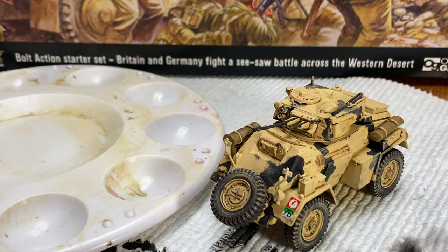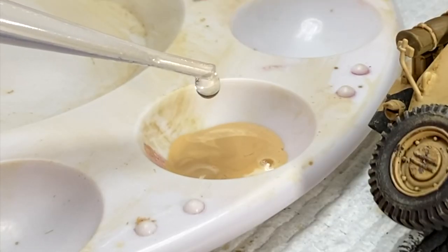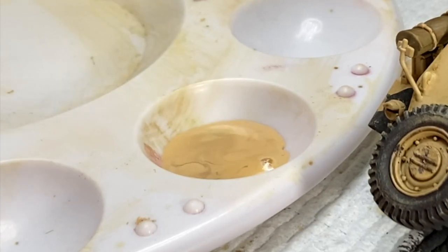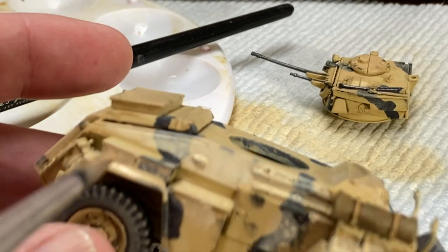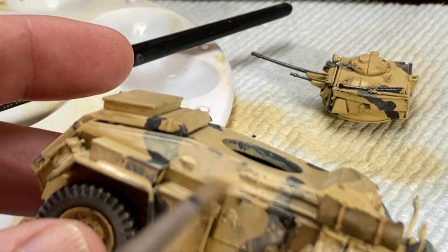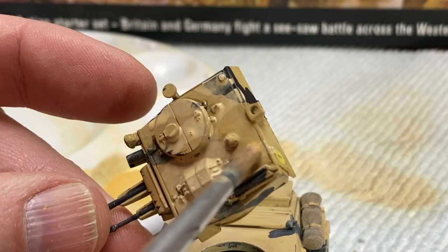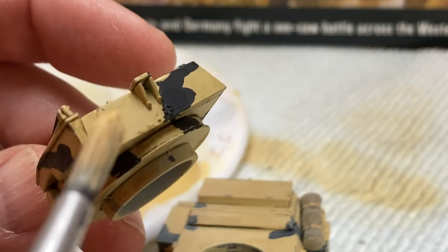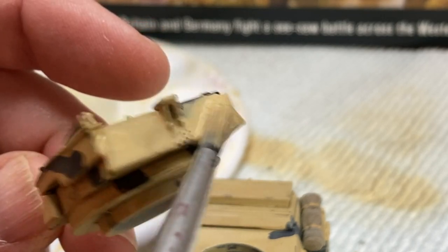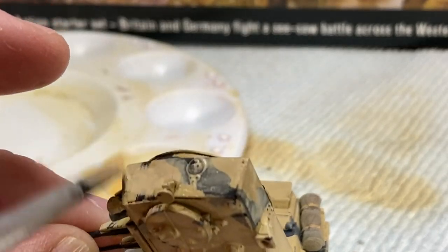The last bit of weathering was to take some Iraqi Sand colored paint and thin it way down past the wash level with tap water — something like a 30 or 40 to 1 ratio of thinner to paint. This very diluted paint will wick off the brush and lay all over the armored car. Being so highly diluted, it will dry slightly chalky, which is what we want. This wash is used to simulate sand dusting the entire vehicle, so go as heavy or as light as you want. But remember, the heavier you go, the less the other weathering will stand out.